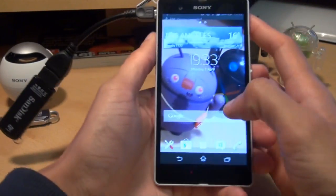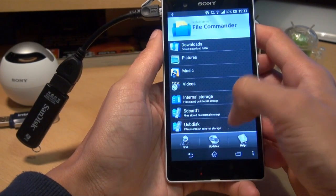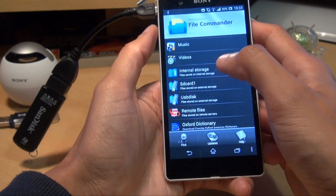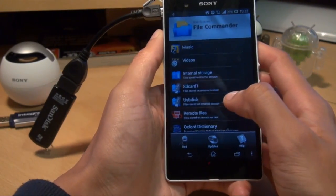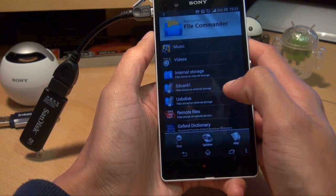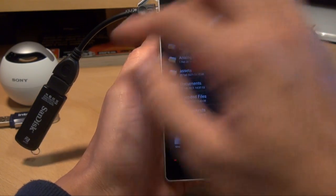So let's have a look — that's all connected up. We'll go to Applications, File Commander. Here we go — internal 16GB storage, you've got the 32GB storage of the micro SD card in the side, and then you've got the USB disk. So with 8GB additional, 32GB micro SD card, and 16GB internal storage, that's a total of 56GB. And it lets us go into the USB memory stick there.